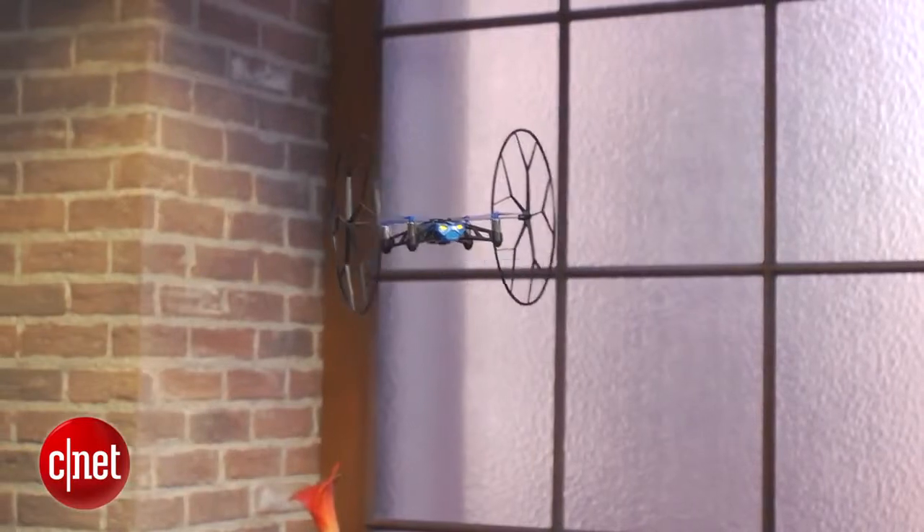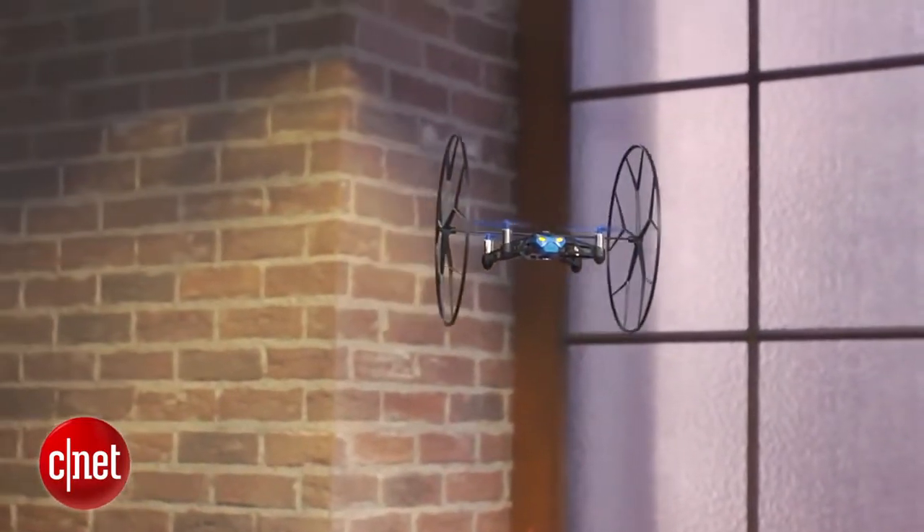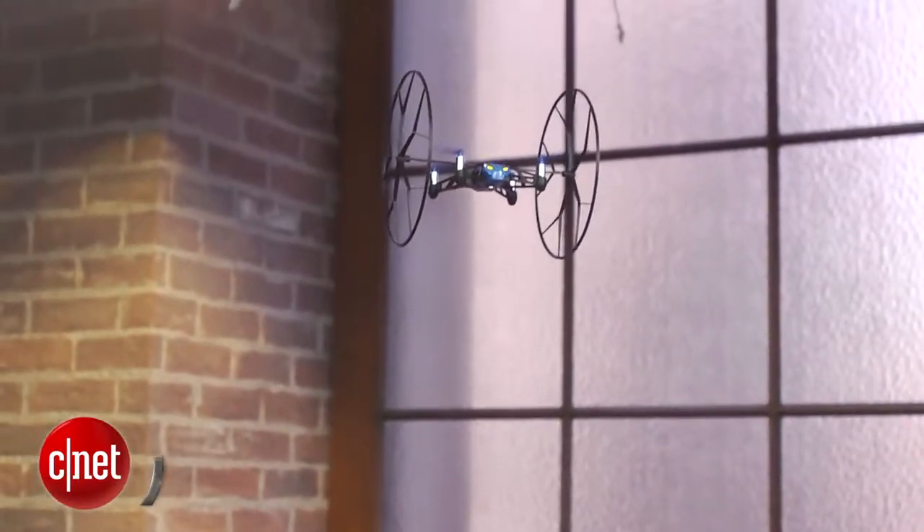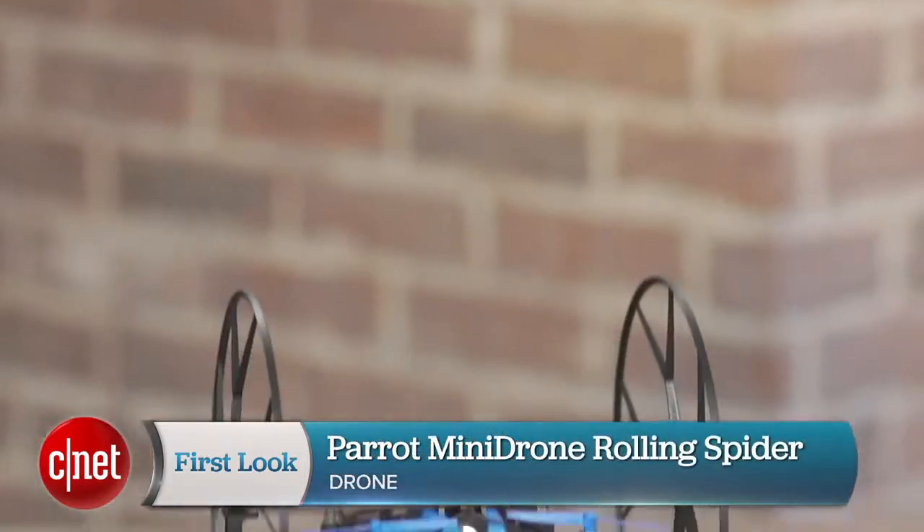Drone as smartphone accessory. That's basically what Parrot's been doing since it launched its AR drone in 2010 and continues with its line of mini drones. I'm Josh Goldman with CNET and this is one of those mini drones, the Rolling Spider.